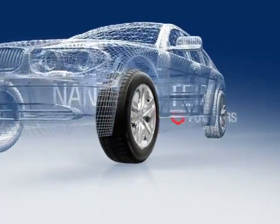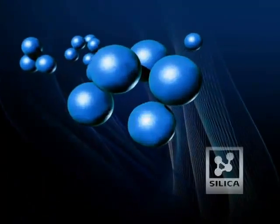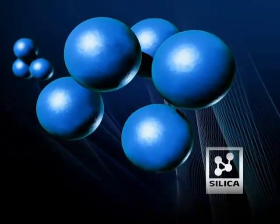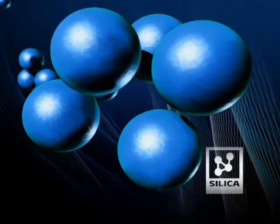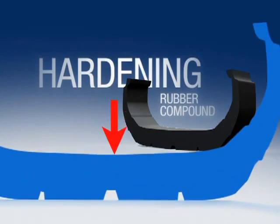In order to increase wet grip performance, Bridgestone uses a silica filler in its rubber compound. With conventional rubber compounds, however, the silica disperses unevenly, resulting in the hardening of the rubber at lower temperatures.